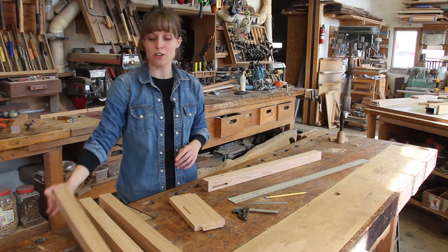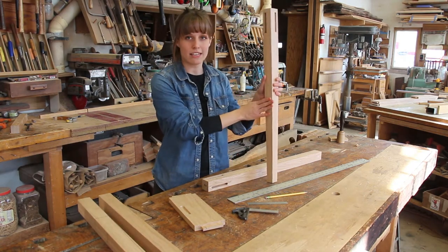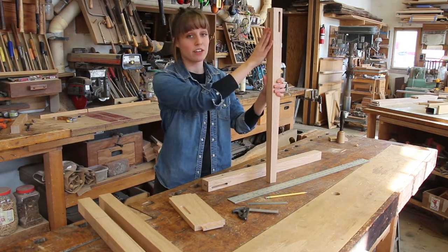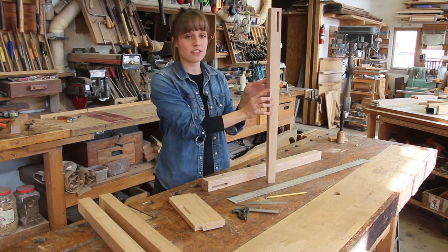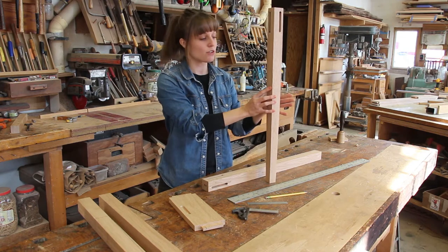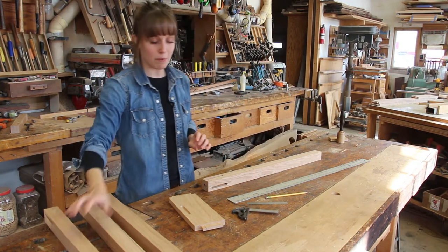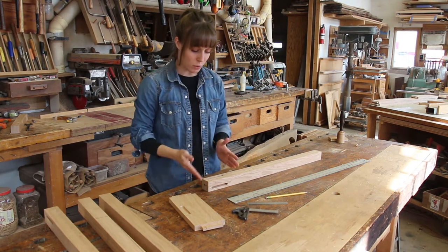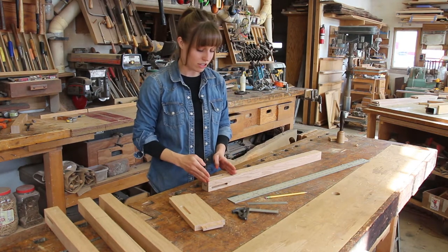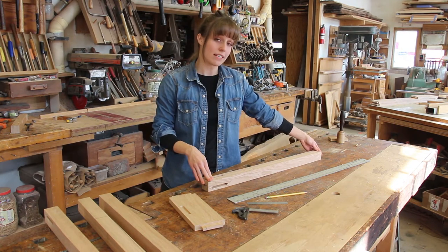Typically in Shaker-style furniture, when you see a tapered leg, the tapers are only on the inside faces of the leg — also where you'll find your mortises. The outside faces are left square, which adds a nice tapering detail without being too aggressive. When laying out for a taper, you need to consider where your skirt board falls relative to the top of your leg and how large or small you want the foot of the leg to be.